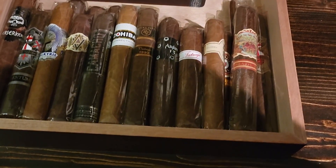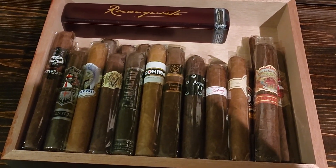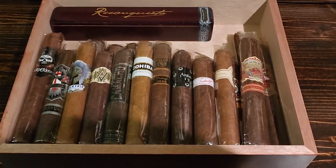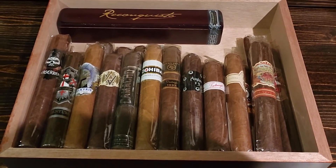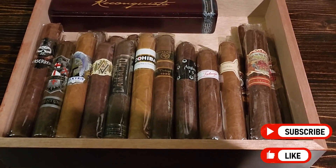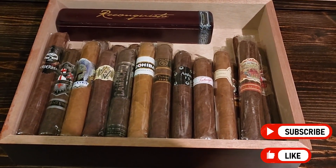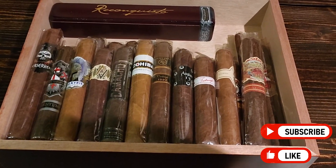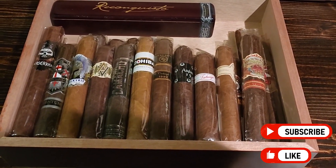Depending on what you guys choose for this cigar, thanks again for watching — really appreciate it. Please like and subscribe, there's going to be tons more stuff to come. Shortly after we give this humidor away, we'll be working on our 1,000 subscriber humidor, so I'm going to need a lot of help with that one. I appreciate everything — take care, please like and subscribe, and have a great day. Bye!